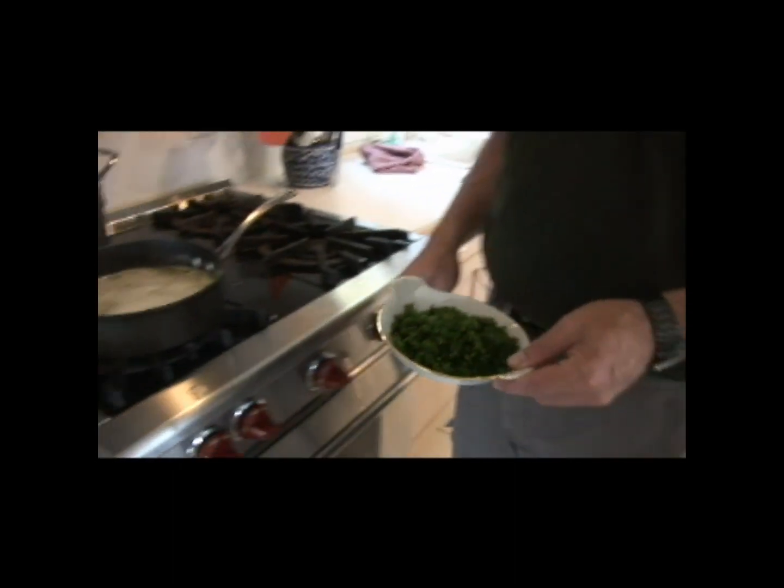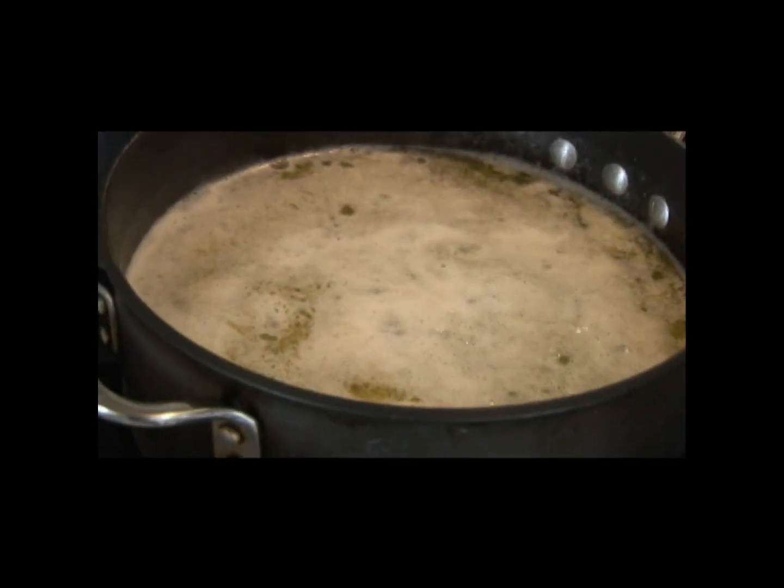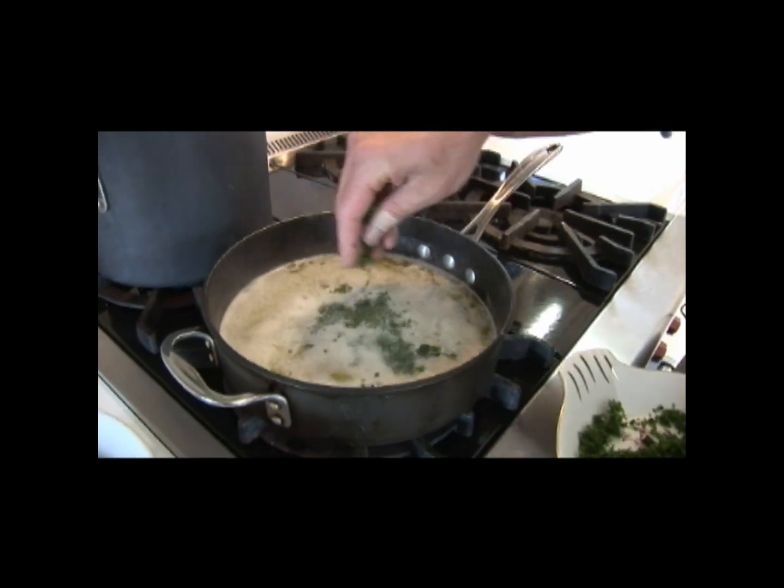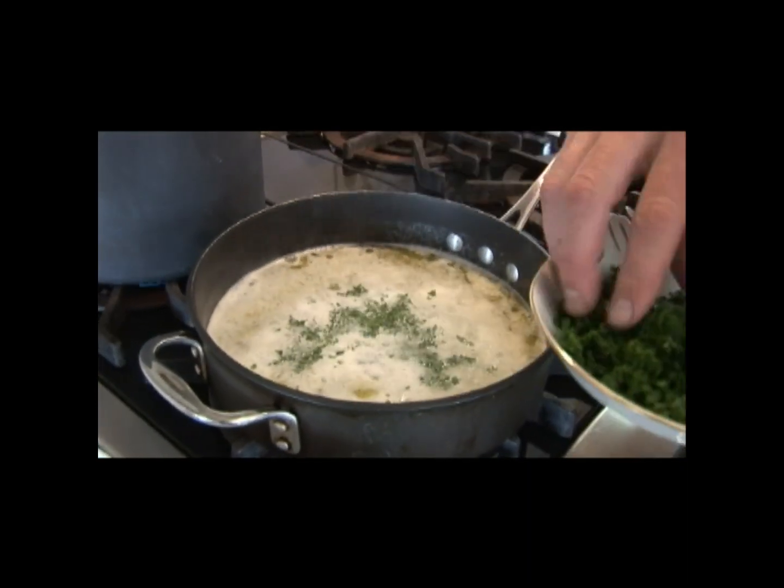We got the clam sauce up to a nice light simmer. I've got some coarsely chopped parsley here and I'm just going to add about a quarter of it and let it simmer in there with the sauce.